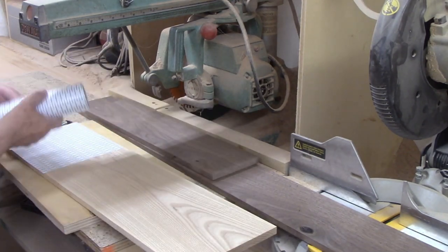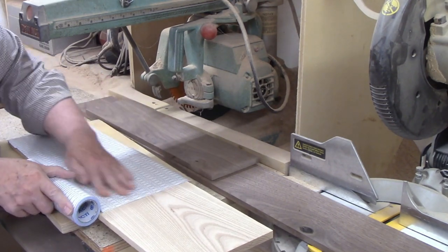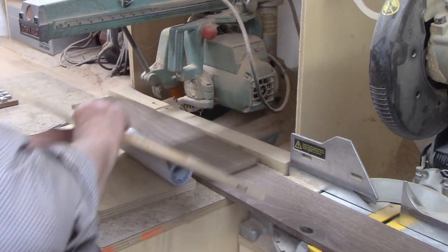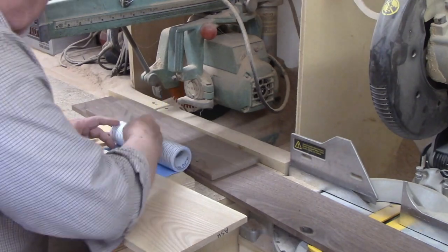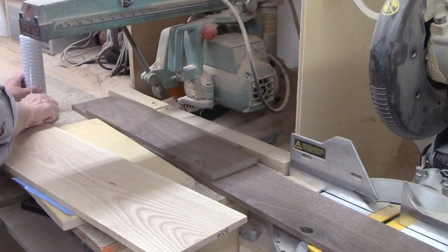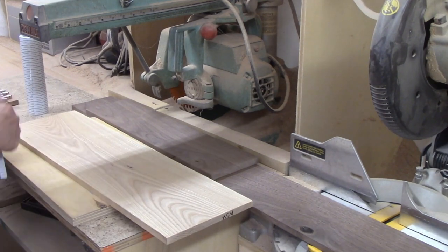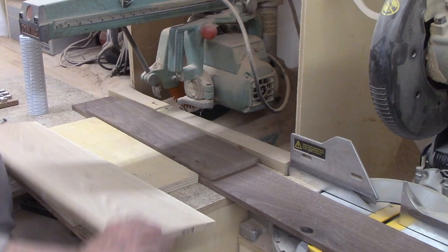Both woods needed to be planed down from 13 sixteenths to half inch thick, and the walnut was wider than needed, so I ripped it to width on my table saw. After stock preparation, the next step in any project is to attach the patterns to the wood for cutting. There are several methods for doing this and I cover nine of them in another video, which I'll link on the screen and in the description.